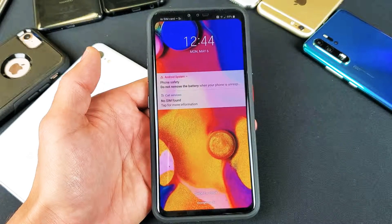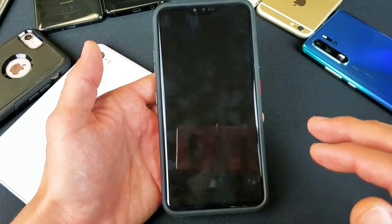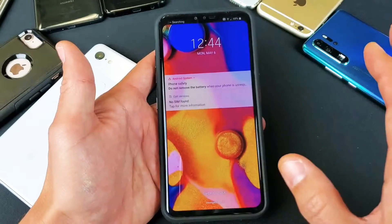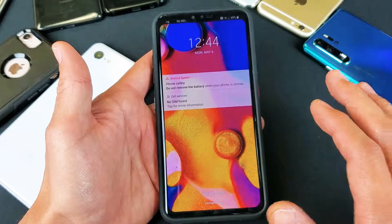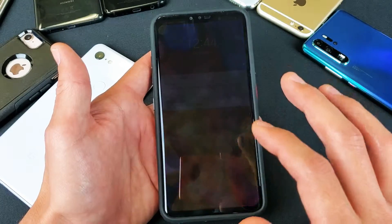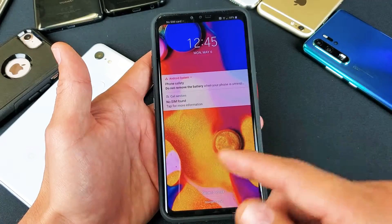Hey, what is going on guys? So you have a LG V40 — I'm gonna show you how to factory reset it. Basically when you factory reset everything on your phone, it's gonna be long gone and erased: your photos, videos, everything will be gone. I had to do a factory reset here because I forgot the passcode to get into this phone.